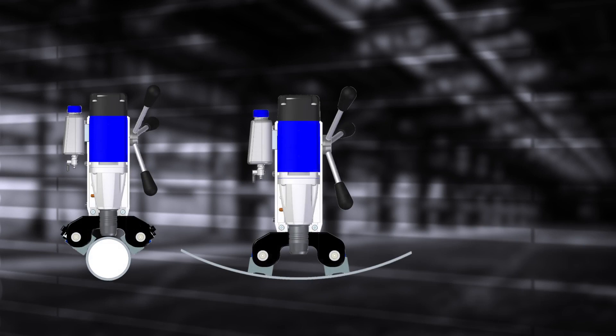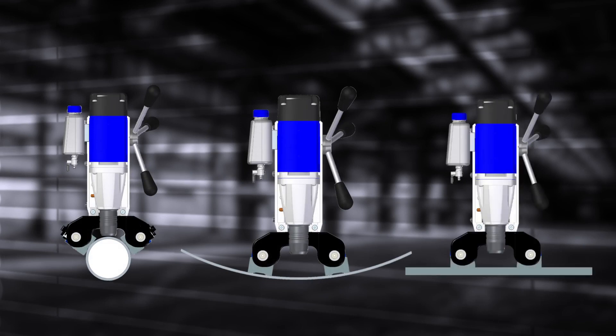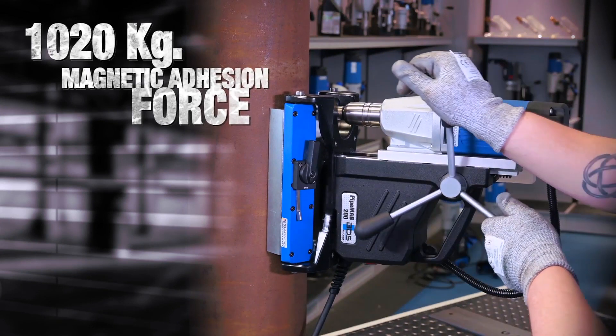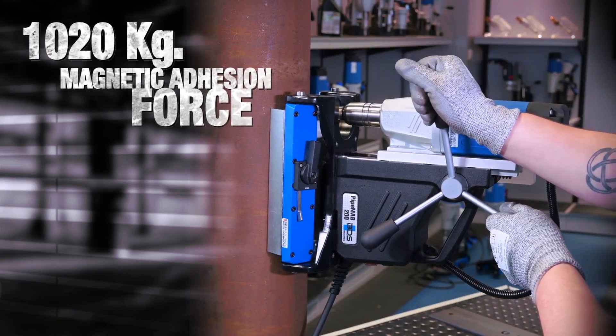The swivel arrangement of the permanent magnets allows pivoting to conform to any pipe of 85mm diameter or larger. Ideal for drilling outside of curved surfaces, inside of curved surfaces, or on straight flat surfaces. 1,020kg magnetic adhesion force makes it safe to drill on vertical pipes.